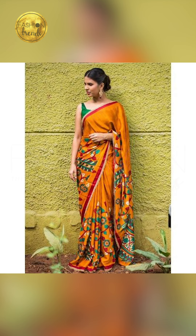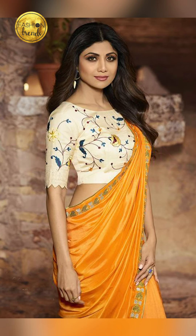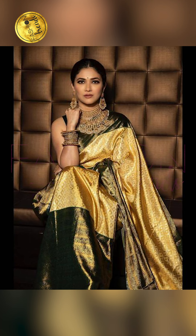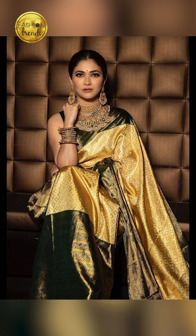Talking about the designs for your mustard color sarees, you can try going with floral designs, pink, cork, and elephant designs too. Or you can try going with geometric designs as they can give a great look.